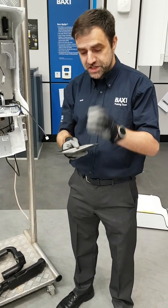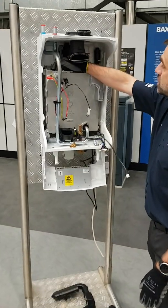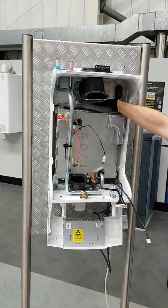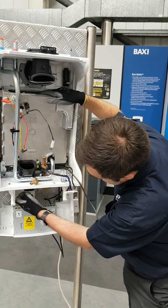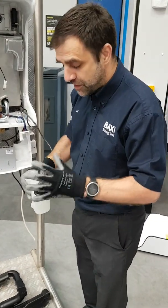The same seal material that we're using on the Duotec. Inside the heat exchanger you would just check the ignition electrode, pour water down there, and there's a condensate trap at the bottom. All you'd have to do to remove that is pull it out, pull the clip out, and out comes the condensate trap — very easy removal.